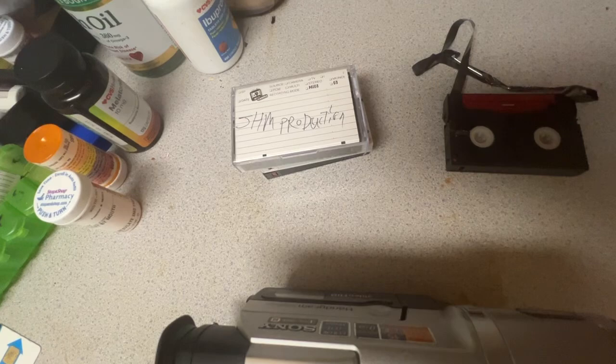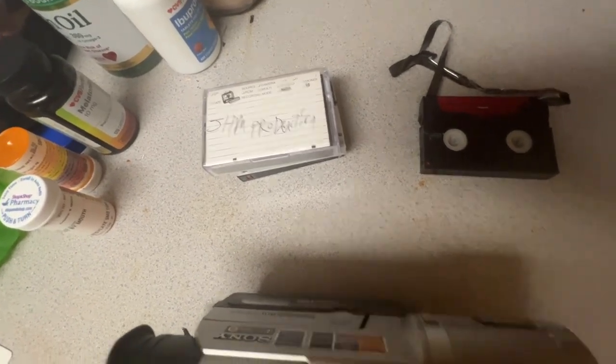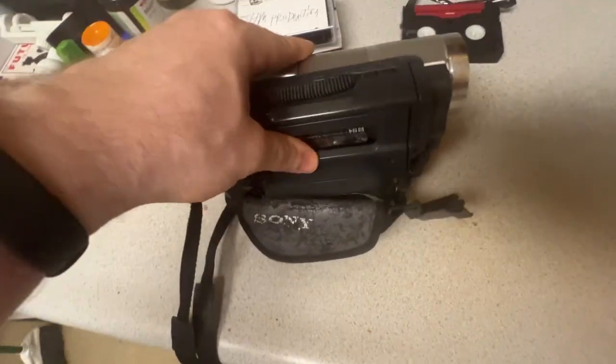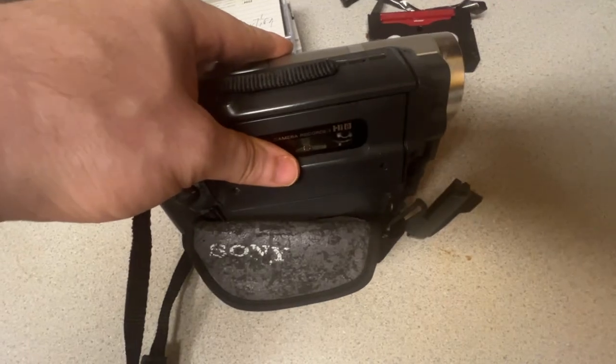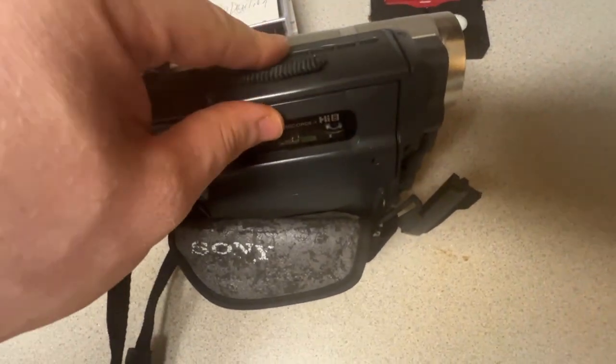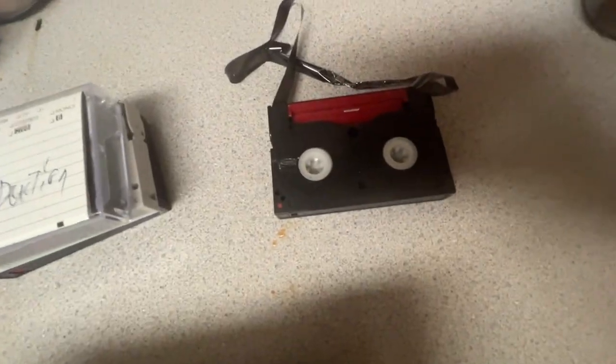I'm really happy about that, so I'm gonna start using them. I know I have tapes laying around for this guy. This is not the original camera I had for those — it's not the original camera. My original camera broke and it got jammed, and that's why it looks like that.